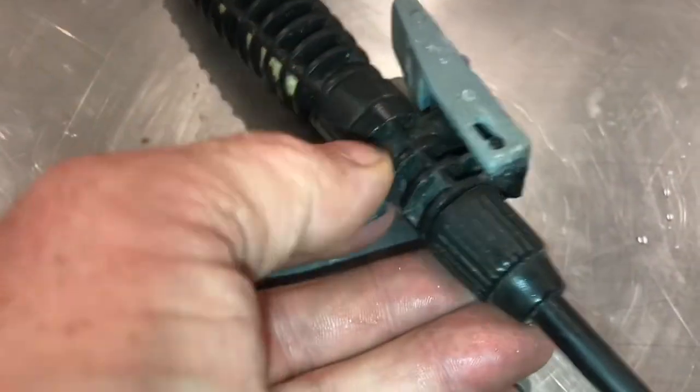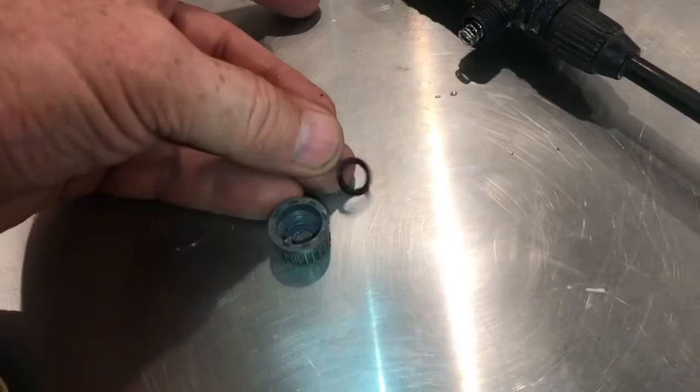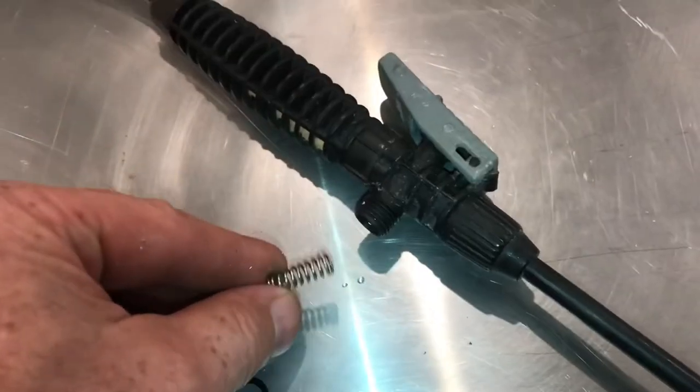This bottom section contains a spring inside. Pull the cap off — there's a spring. In the bottom of the cap there's an o-ring. We'll clean up the o-ring as well. Here's the spring.